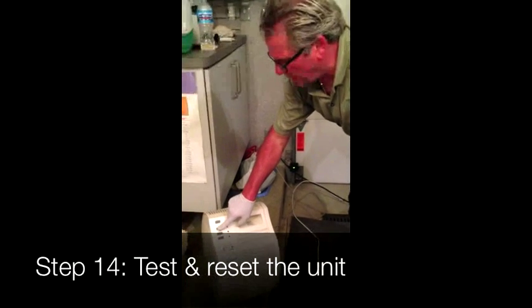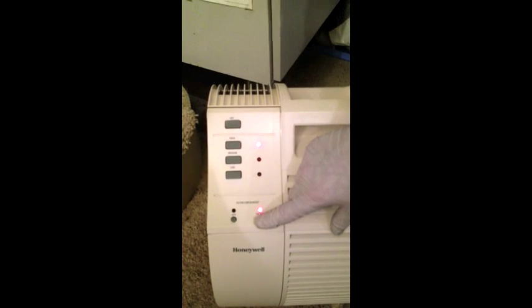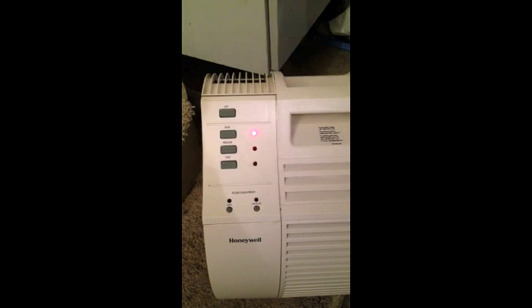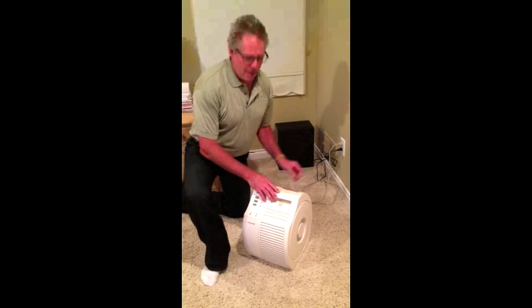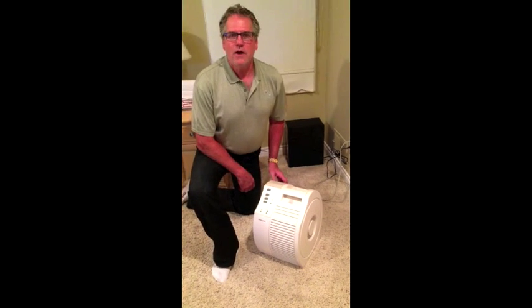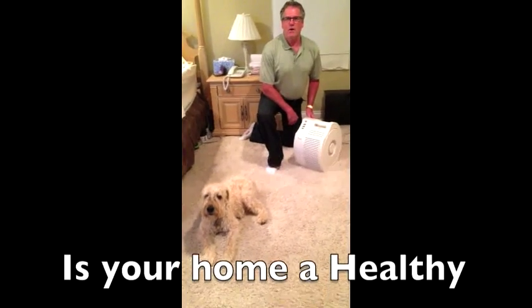So now we're going to test it. We're going to start it off on the high level, and you can hear the cool air and the machine running. What we want to do is reset this light, and now the light goes off. Automatically, this light will come back on when this filter needs to be replaced again. So now we've finished cleaning the Honeywell Portable HEPA Filtration Unit. We're going to plug it back into my bedroom, turn the unit on high, and we're ready to go to have clean, fresh air for you, your family, and your pets. Make your home a healthy home.